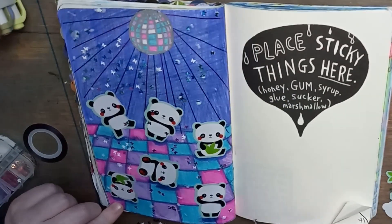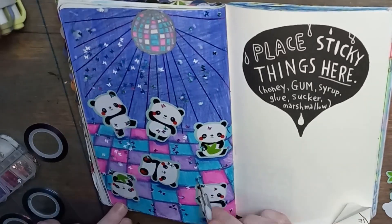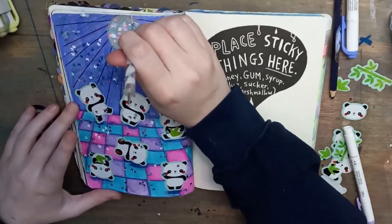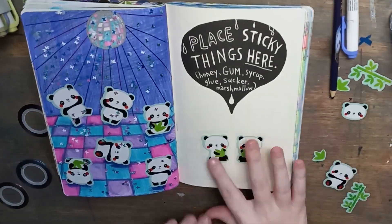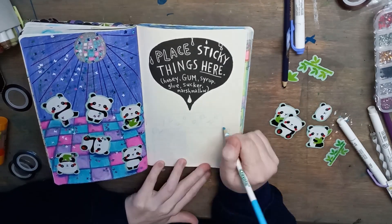One thing I had to be careful of is that when I put glue on top of anything shiny — like the disco ball or any of the stickers — when the glue dries, it dries matte so you can see it. So I tried to clean up around the butterflies that are on the bears themselves or on the disco ball.